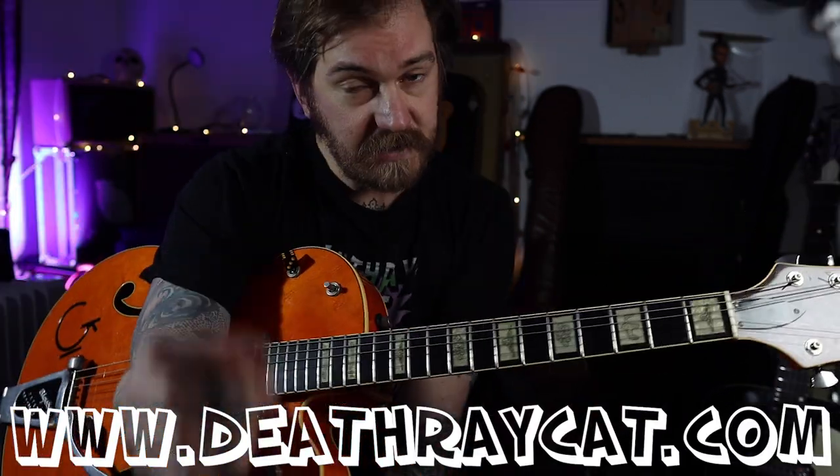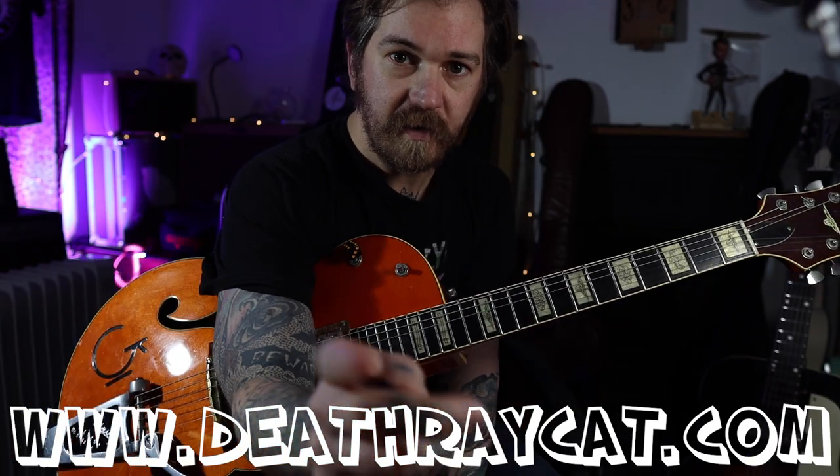So that's all I'm going to show you for now. Check out the Patreon. Thanks for watching. I'll see you next time at the DeathrayCat channel.